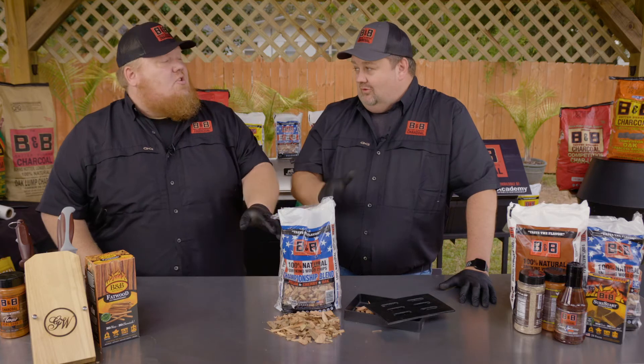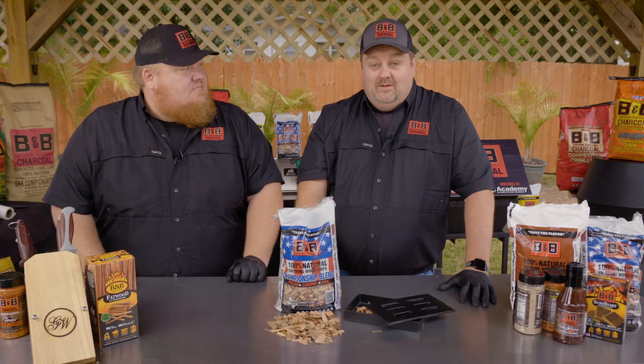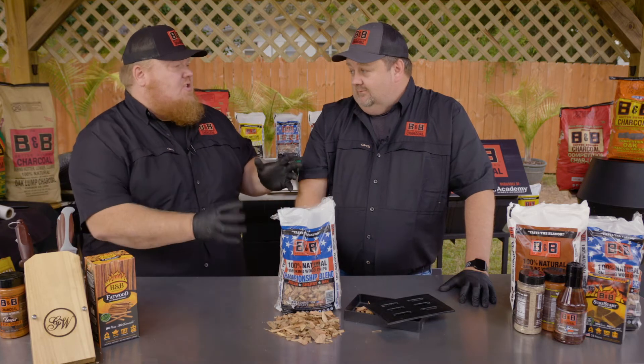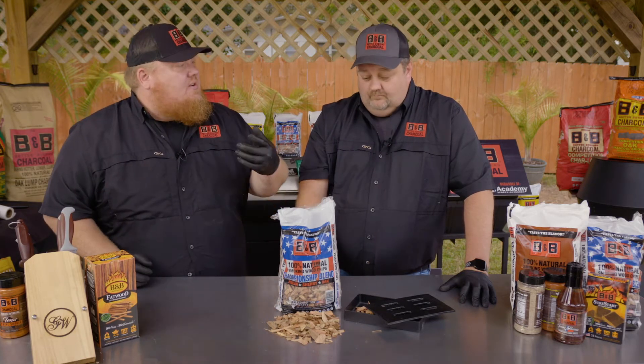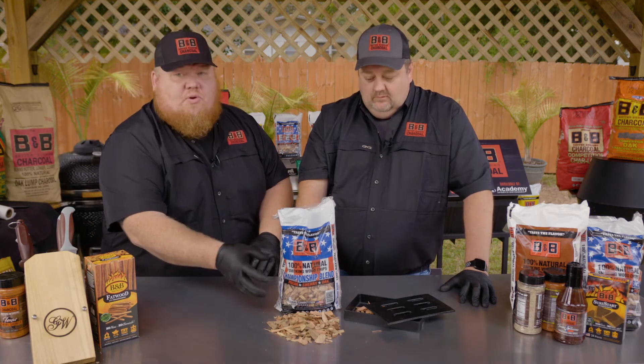This is straight down the middle. B&B has seven different flavors of wood chips, but this one, in my opinion, is 100% universal no matter what application. It's the only one they call championship. That's true. It's the only one that's red, white, and blue, baby. And we almost forgot your electric smokers and grills. Absolutely — they're out there. This is perfect for those.